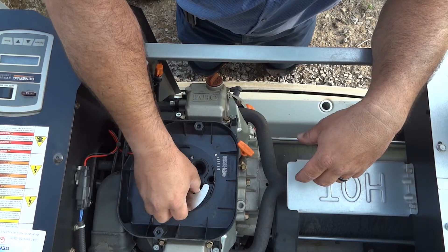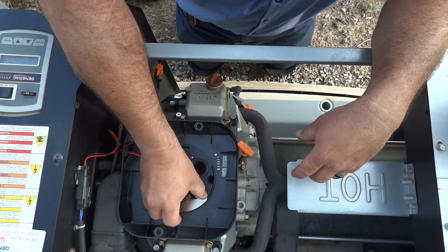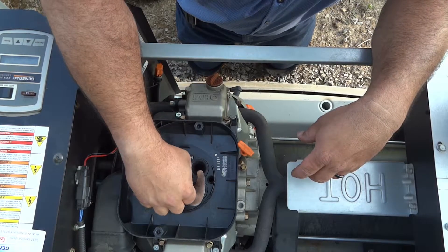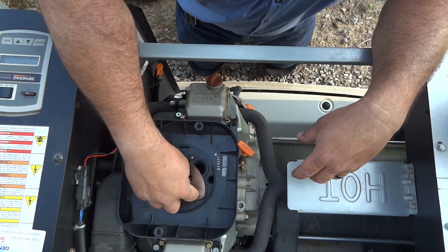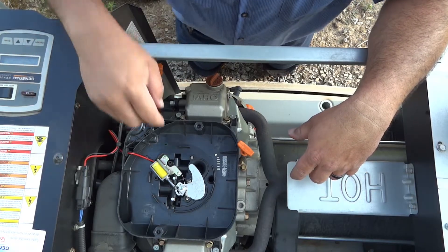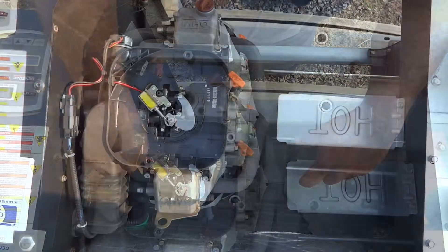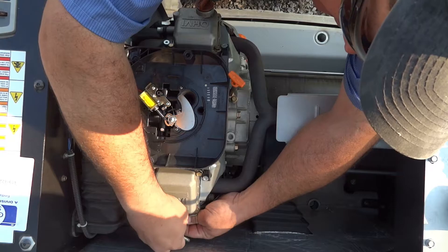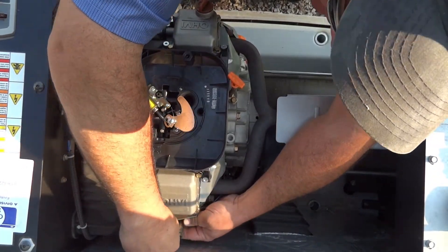These can stick in the wintertime, and sometimes you just have to spin that up a little bit so it won't stick to the plastic. The factory calls it an adjustment — we are set on natural gas, which is what we're on. We're going to yank out the rear spark plug and go ahead and do the compression test first to find out what we've got.